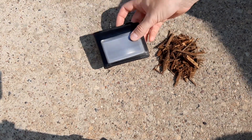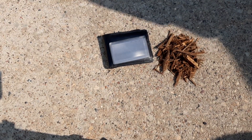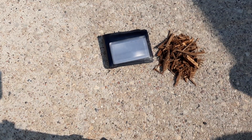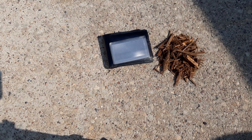Hey guys, today in this video we're going to find out: can this credit card shaped Fresnel lens that fits handily in your wallet actually light a fire? It works like a magnifying glass, and I've used it before to kind of get some stuff smoking just real quick. I assumed it would work, and then I thought, let's do an actual dry run.